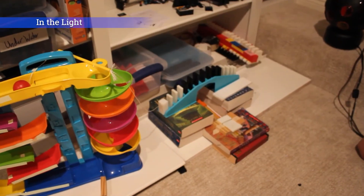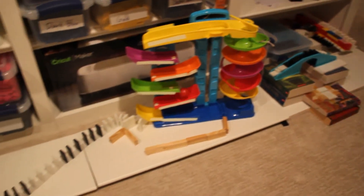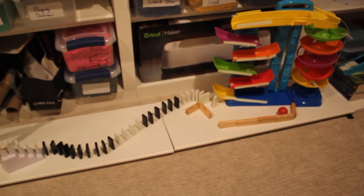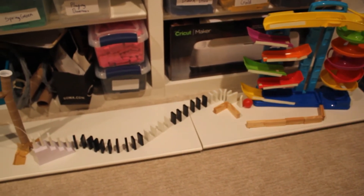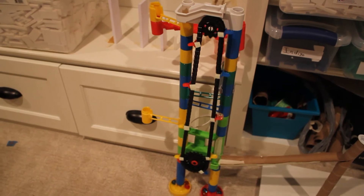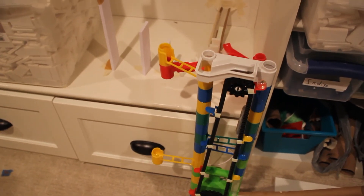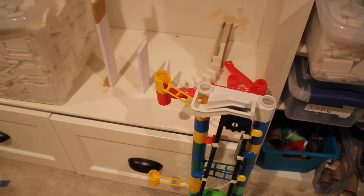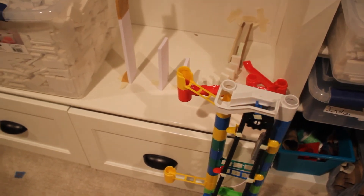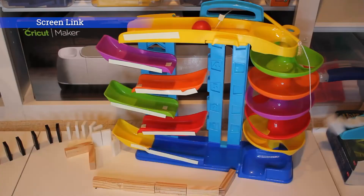Let's just knock down the dominoes. Woo!